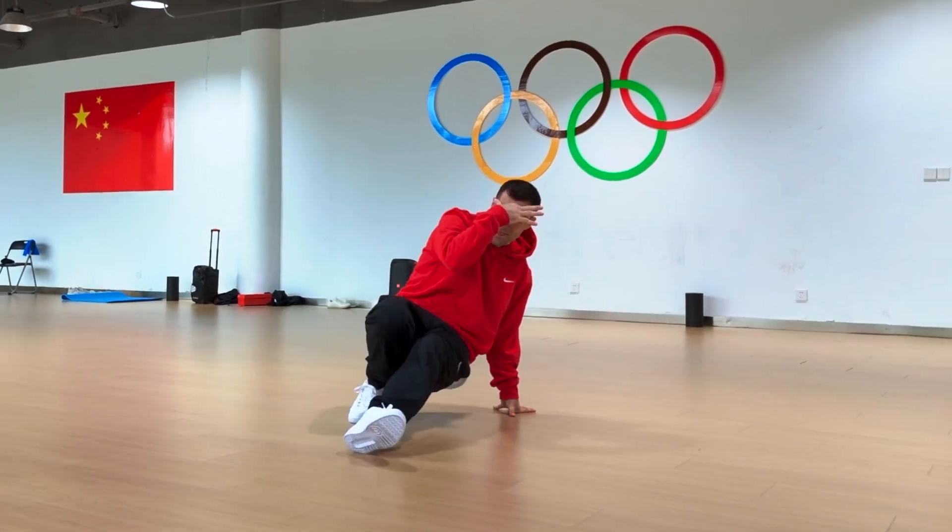Looking for some more beginner footwork options? Then search no more. Because in this video, I'm sharing three not-so-common footwork variations for beginners.